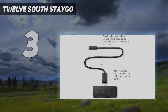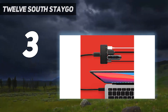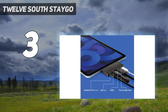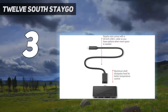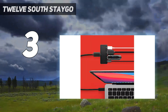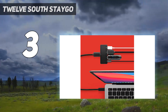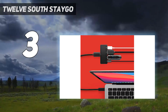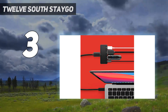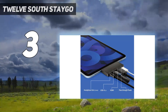At number three, the 12 South StayGo. The singular USB-C port on recent high-end iPad models means you're often forced to choose between charging or plugging in an accessory. This hub from 12 South can fix that without adding too much bulk. It plugs directly into the USB-C port on the bottom of the tablet and offers a headphone jack, a USB-A port, an HDMI output, and an extra USB-C port. It also comes with a short USB-C extension cable, handy if you have a thick case over your iPad that obscures the port. 12 South recommends it for iPads, but it works with MacBooks and other laptops with no issues.